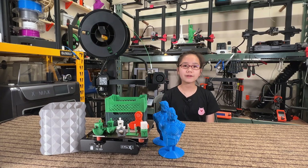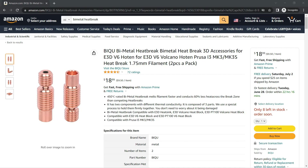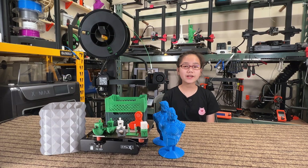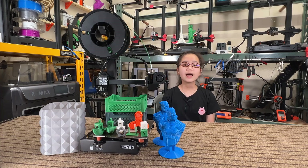Two: the direct extruder is lightweight and it has a smaller heat sink and a longer heat break with a PTFE tube inside. It would be better to use a bimetal heat break so this printer can print at 300 degrees Celsius, which is a huge advantage for a printer at this price point. Three: the extruder gear is a single gear and the filament tension cannot be adjusted, so it would be better to use a dual gear and add a screw for the user to adjust the spring tension.